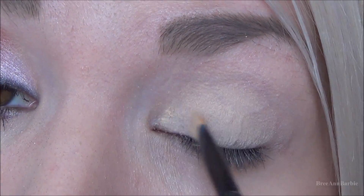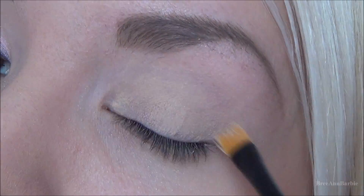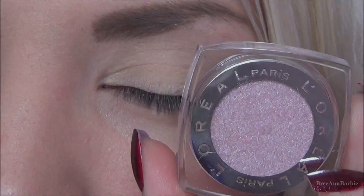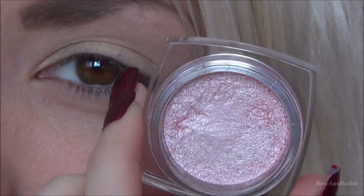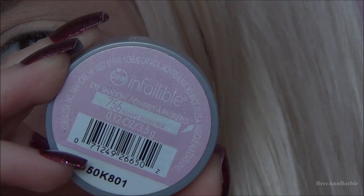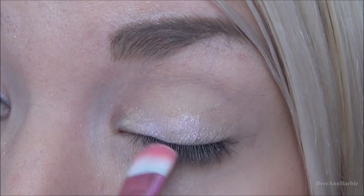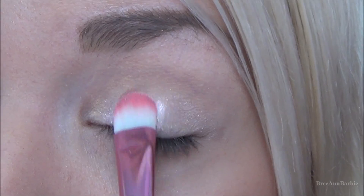The first color I'm using is the L'Oreal Infallible eyeshadow in the color Always Pearly Pink, and I'm just going to be patting that all over my eyelid with a standard eyeshadow brush until we get a good color consistency.